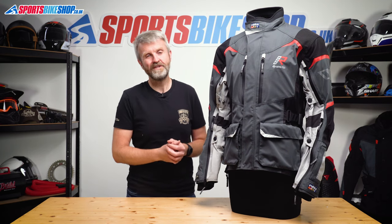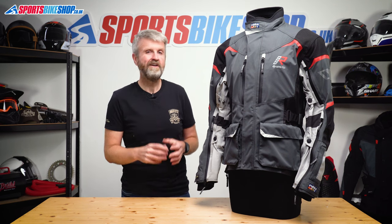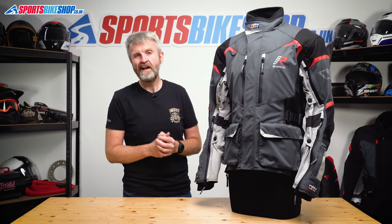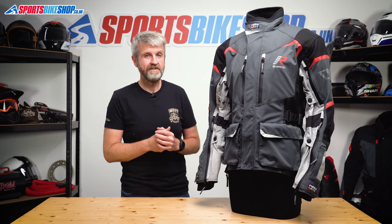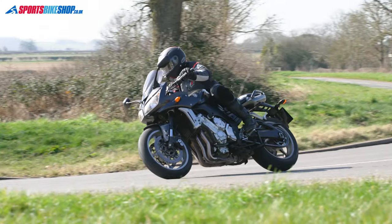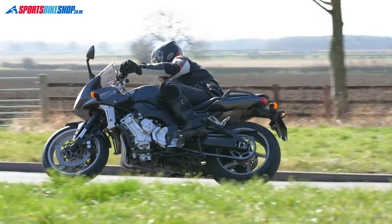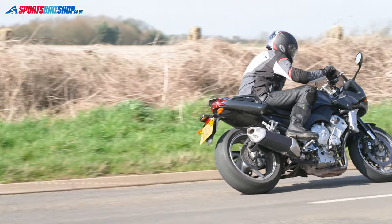Inside the jacket there are pockets for armor, though you don't get armor included. The pockets are at the shoulders, elbows, back, and chest. For just shoulder and elbow armor it costs an additional £98; for shoulders, elbows, and back you pay £178 on top; and a full set — shoulders, elbows, back, and chest — is an additional £220 on top of the £600 jacket cost. Worth noting: fitting the chest armor inserts fills the only two internal pockets, so combined with the non-waterproof outer pockets, you'll have nowhere to stash anything safely.